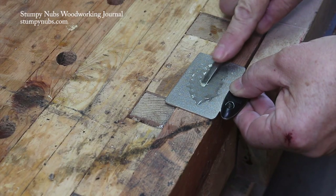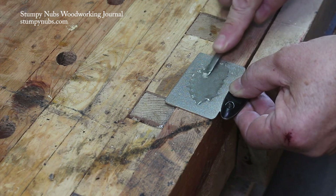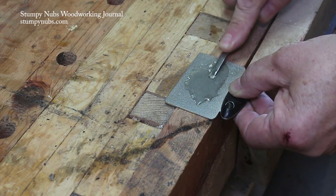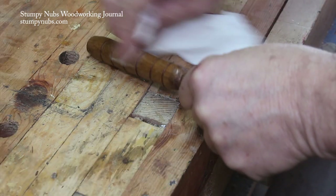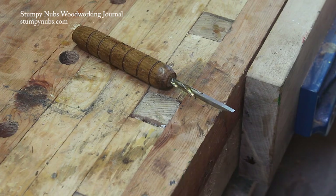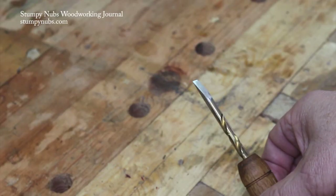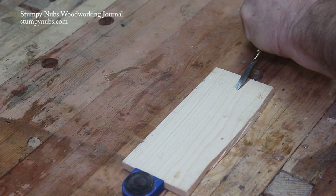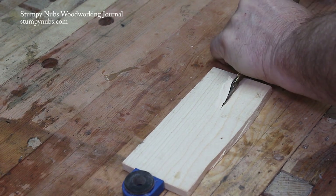Now even though this is not a sharpening video, I did want to hone this a little bit, so I took a little pocket diamond stone to kind of finish up the edge. And to finish it up I applied some oil to the wood. So there you have it — the width of this is under a quarter of an inch and it came out quite sharp. As you can see here, I'll cut a little wood and it makes a nice chisel.